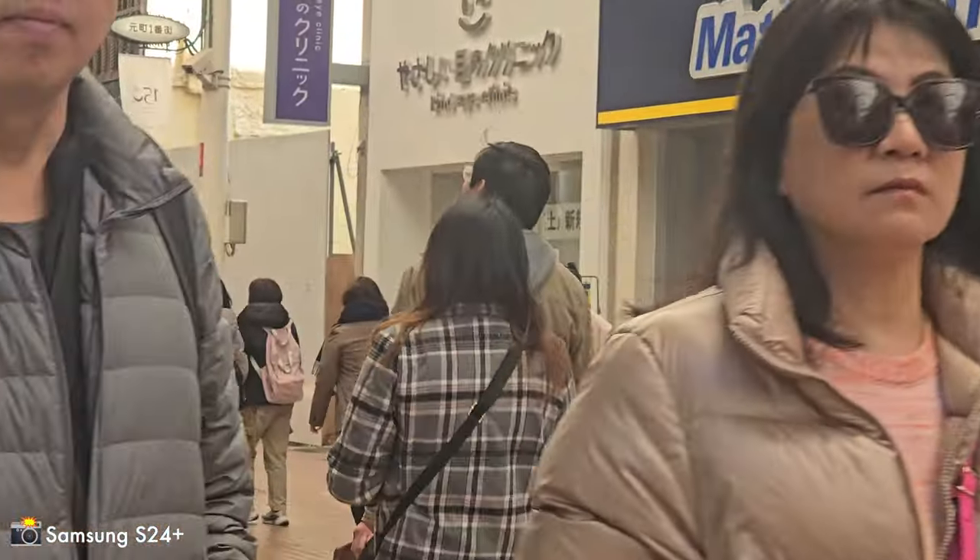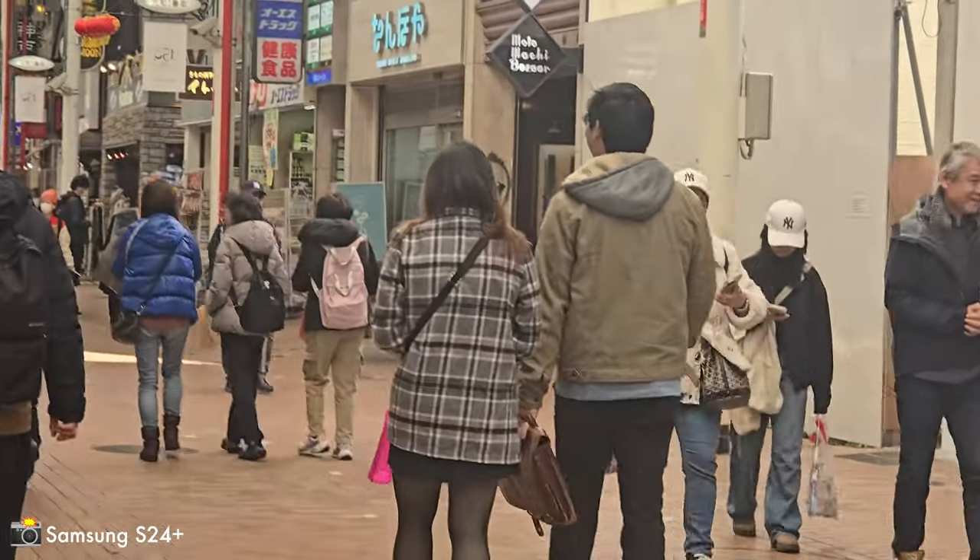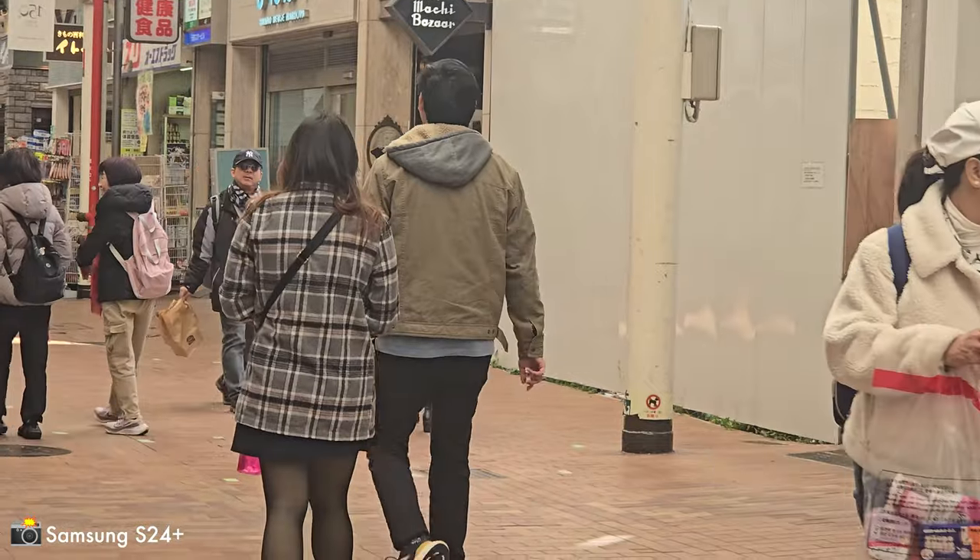This is 3x zoom. Let's see how stable this footage is because I'm also walking and talking. That was actually quite impressive — that was 3x zoom and I was walking and shooting, and the video looks very stable.